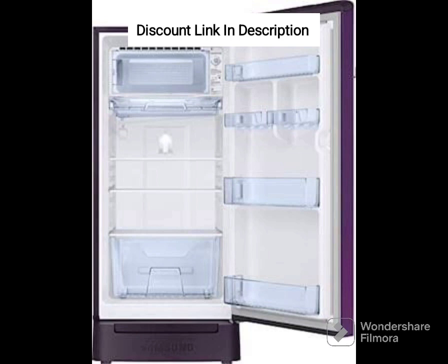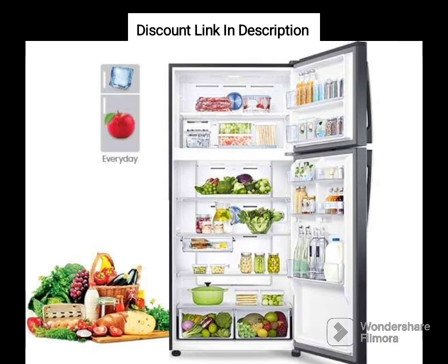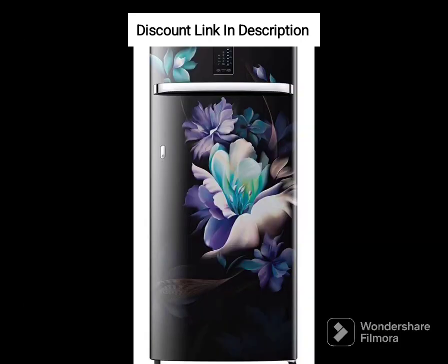This refrigerator comes with a 4-star rating and is powered by Samsung's digital inverter compressor that provides optimum cooling while consuming less energy. The DigiTouch Cool feature allows you to control the temperature of the refrigerator with a simple touch. It has a direct cool technology that cools the refrigerator quickly and efficiently, making sure your food stays fresh for longer.